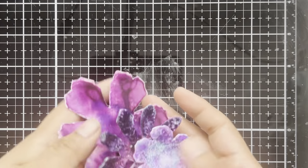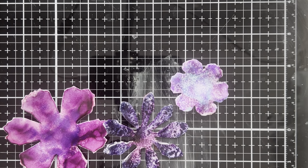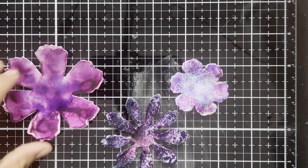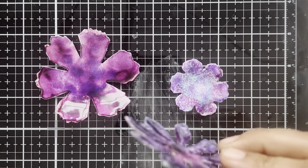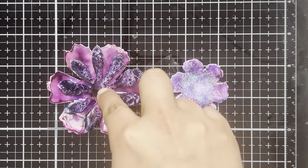Now that we have all of our flowers made, it is time to start assembling these. What we have here is the large Big Shot Tattered Florals, and we're going to stack these. When stacking them you have lots of choice — there are several ways to stack them, but I like to work from largest to smallest. And if I have one of these jagged flowers, I really like that to be my second layer because then you get this really cool offset.